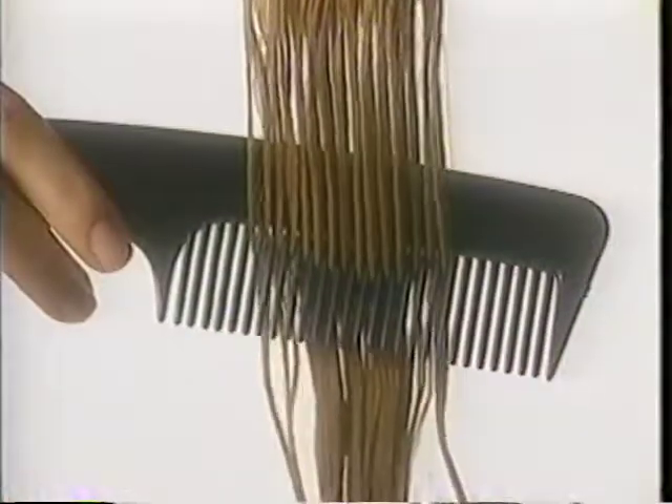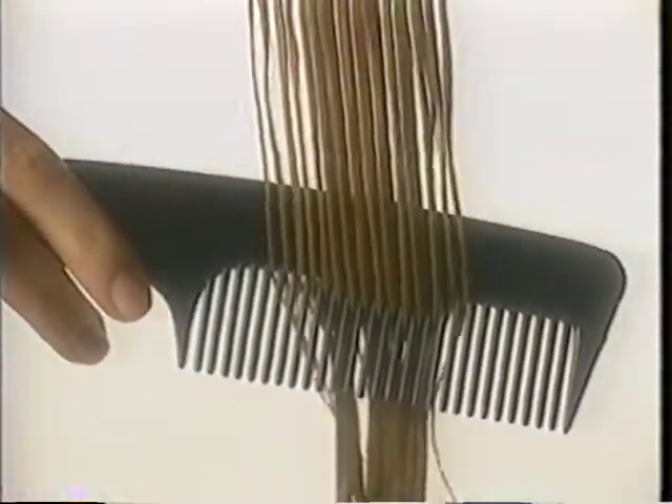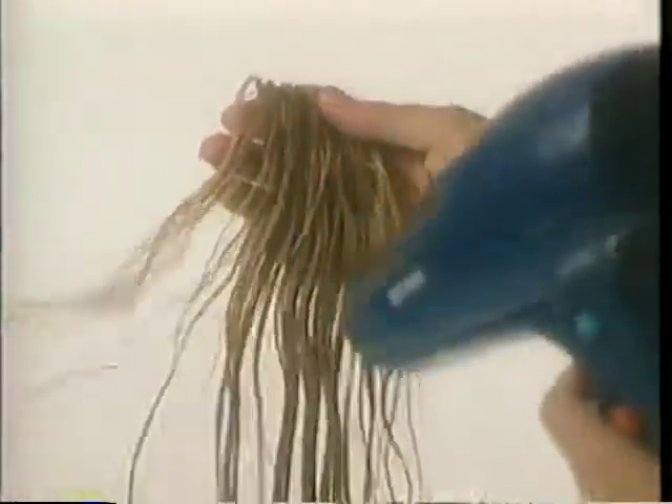Pat each enhancer dry with a towel. And gently comb Unforgettable Hair in a downward motion, starting at the clip. Blow dry your Unforgettable Hair using a low heat setting only.